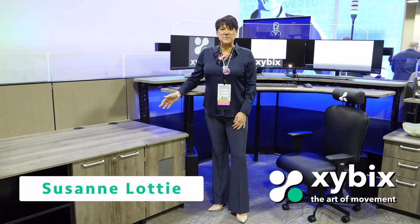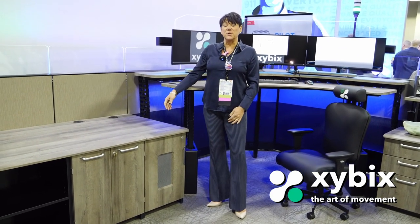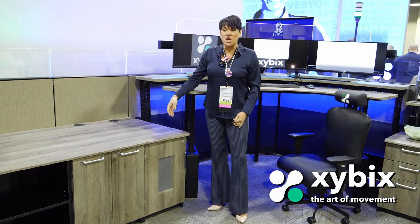Hi, we are at the 2023 Navigator Conference in Denver, Colorado and I'm Stan Lottie. I'm your East Coast Territory Rep and today I just wanted to talk to you a little bit about our CPU storage and your options.